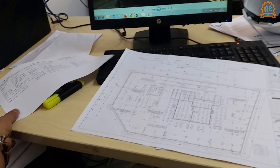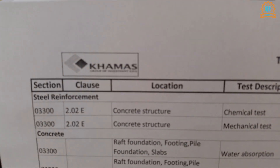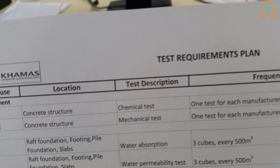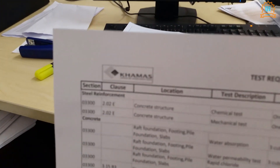I prepared my test requirements plan, as you can see. We have steel reinforcement and concrete.